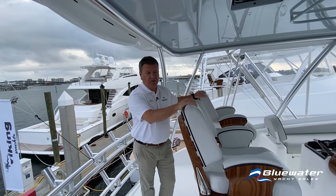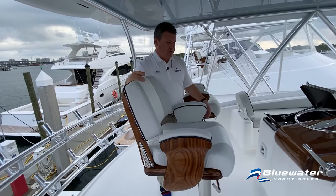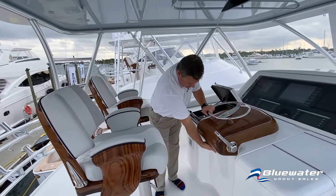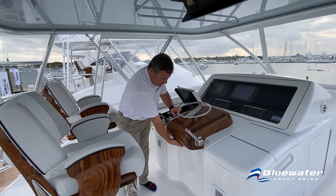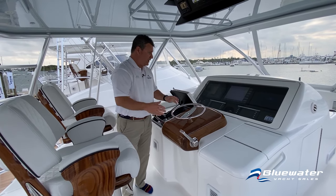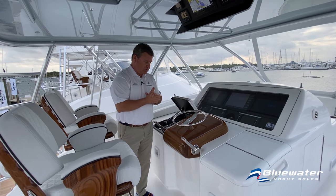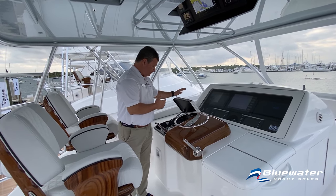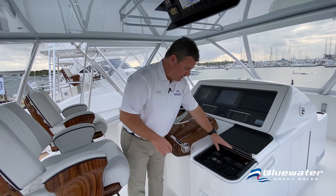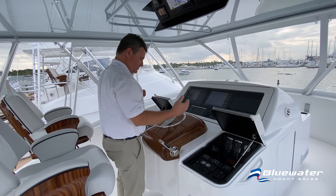Two pedestal helm chairs — Release Marine Trillion Series — with a teak helm pod. Trim tab switches are here on the typical Viking setup. Something Viking has made standard now: the side box lids have a piano hinge, so it's easy to open those while still being able to see your dash and electronics displays.